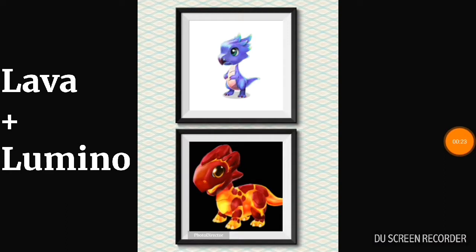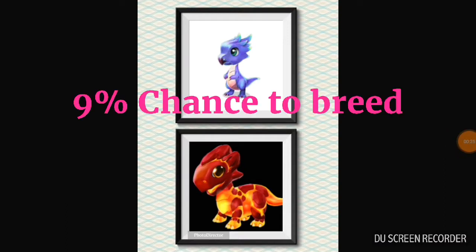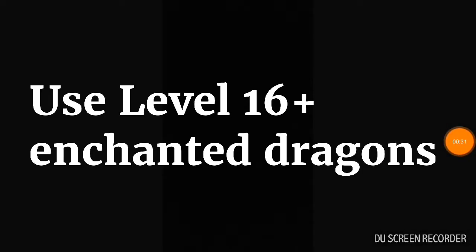The combo you can use is lava plus lumine, which gives you approximately a 9% chance to breed the Magnet Dragon. I also recommend using level 16 enchanted dragons to breed faster.